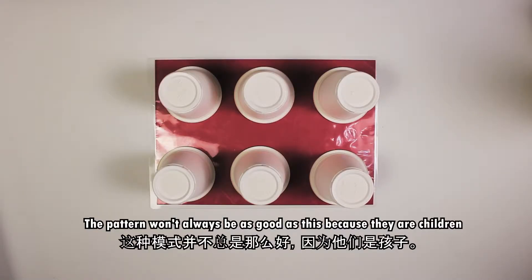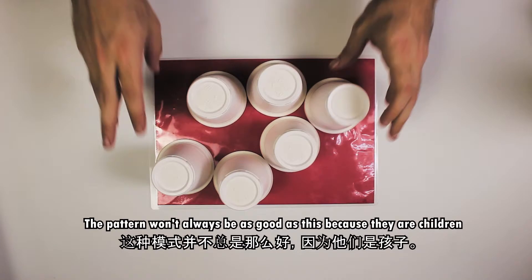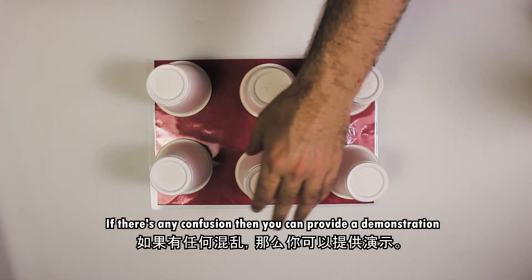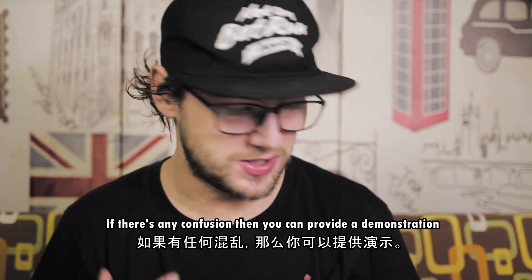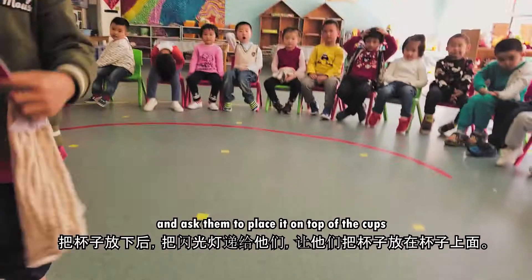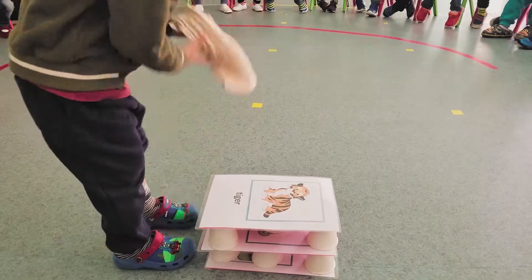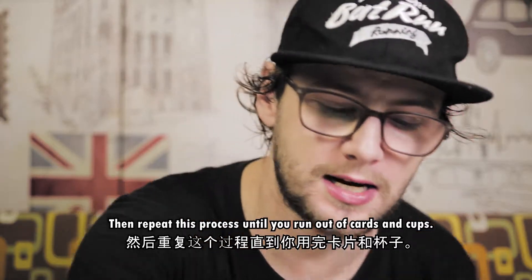Now the pattern won't always be as clear and crisp as this because they are children, so sometimes you'll get one like this or this. If you have any confusion with the children you can just demonstrate yourself to let them know how you want to play the game. So after they've put the cups down, hand them the flashcard and ask them to place it on top of the cups like so.